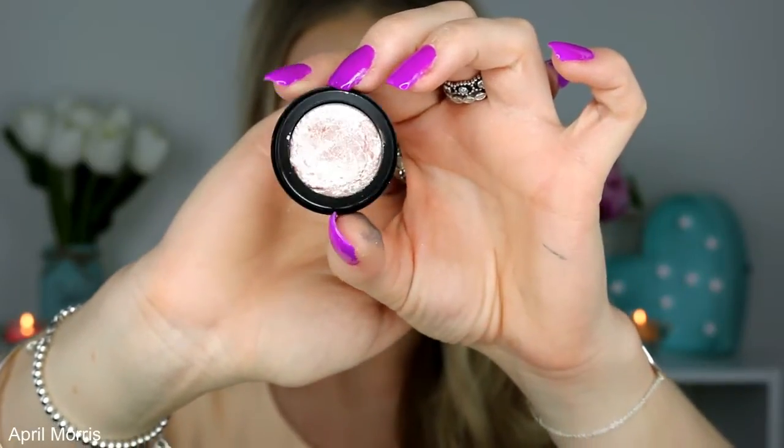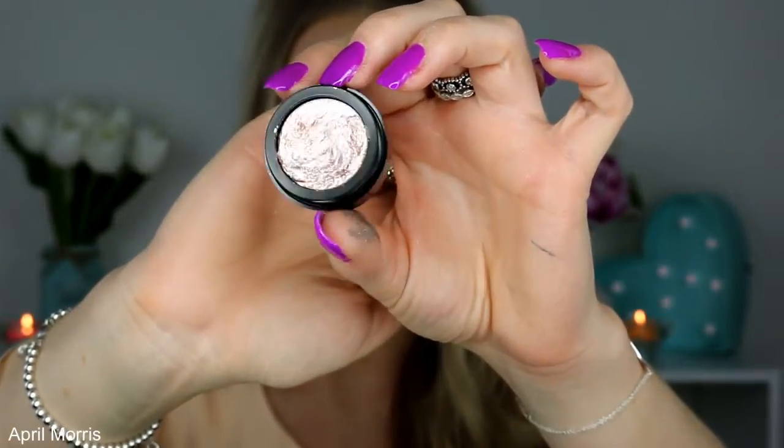I'll link a video below of me wearing these if it's already up. If you guys want to see a tutorial please let me know — I'll be happy to show them in action. The only thing I will say is they do crease a little bit throughout the day, with the pigmentation gathering in the creases of your eyes. However it doesn't look bad at all — it sort of looks kind of cool. They're not extremely long wearing, definitely not as long wearing as the Colourpop eyeshadows or anything like that.